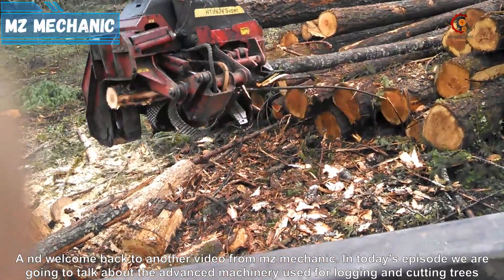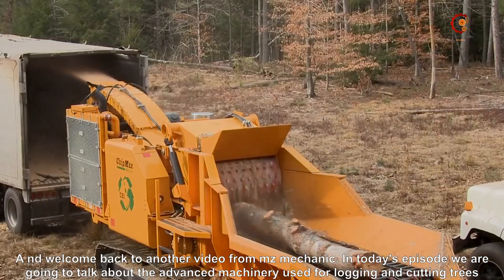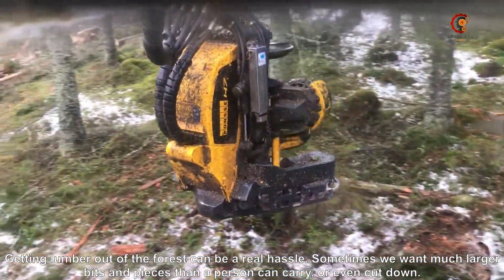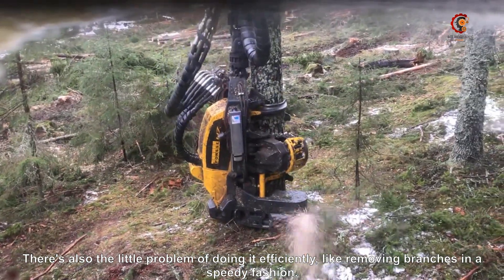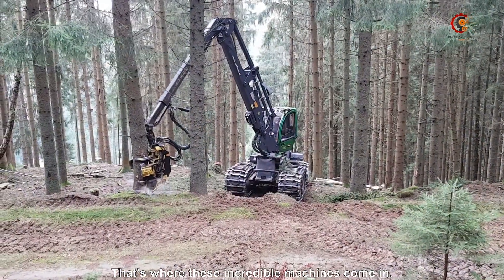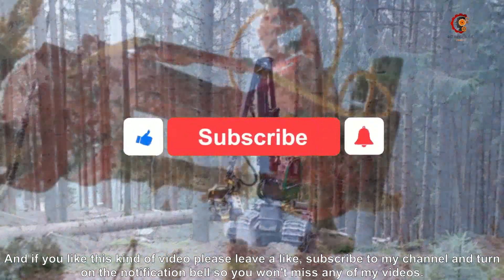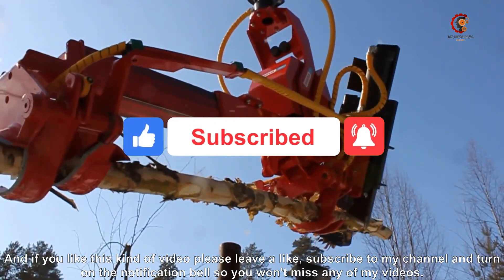Welcome back to another video from MZ Mechanic. In today's episode we are going to talk about the advanced machinery used for logging and cutting trees. Getting lumber out of the forest can be a real hustle sometimes — we want much longer bits and pieces than a person can carry or even cut down. There's also the little problem of doing it efficiently, like removing branches. That's where these incredible machines come in. If you like these kind of videos, please leave a like, subscribe to my channel, and turn on the notification bell so you won't miss any of my videos.